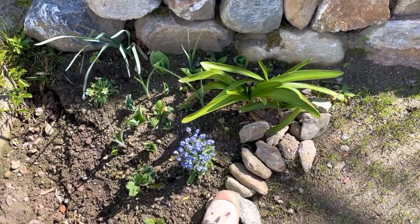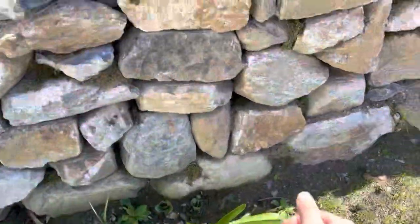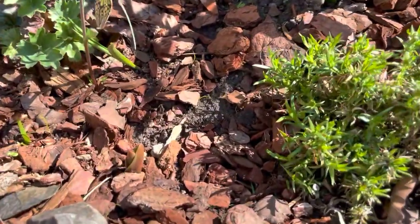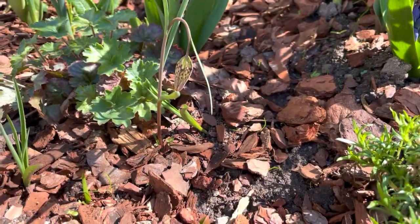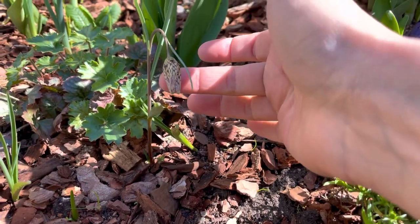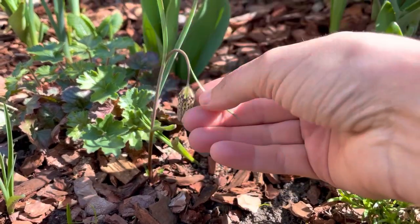But the exciting thing is actually here in this corner. Look at that - can you see that? This is the first fritillary. Look at that. Isn't she beautiful? Isn't she just gorgeous?